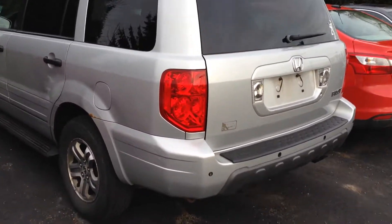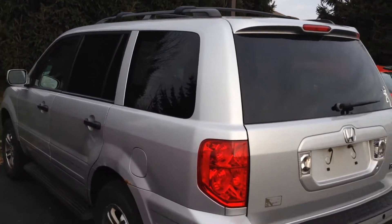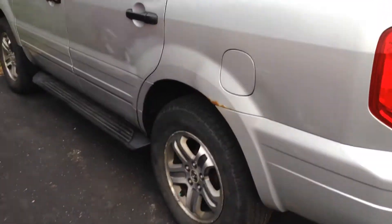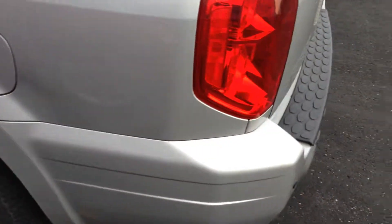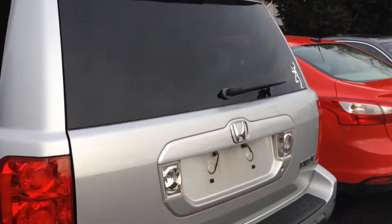Hi John, this is Matt Harper here at John Henderer Honda, sending you a video of the '03 Pilot that you were interested in. I'm going to go around the car and point out anything that I notice that stands out to me, that way you don't come in and get surprised by anything.